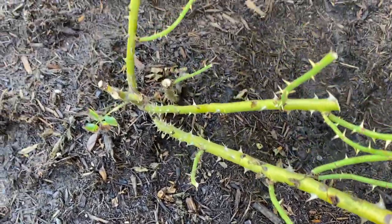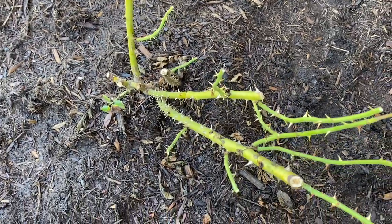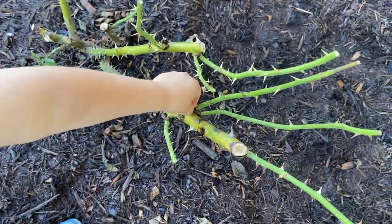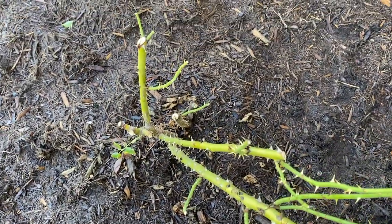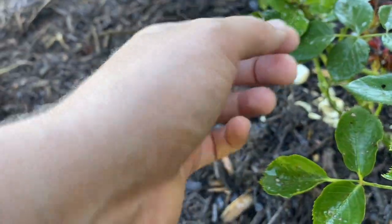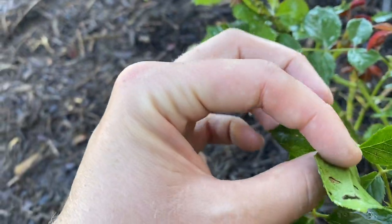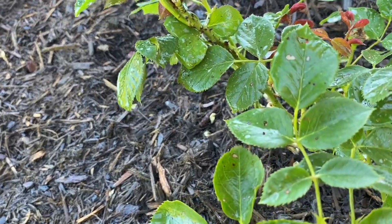This is my first time growing roses so I'm not an expert by any means, but I think that looks a lot healthier. Watch the thorns. Well, it looks like we may have aphids and rose slugs attacking this poor rose bush, so hopefully we can take care of them and it won't suffer any more damage.